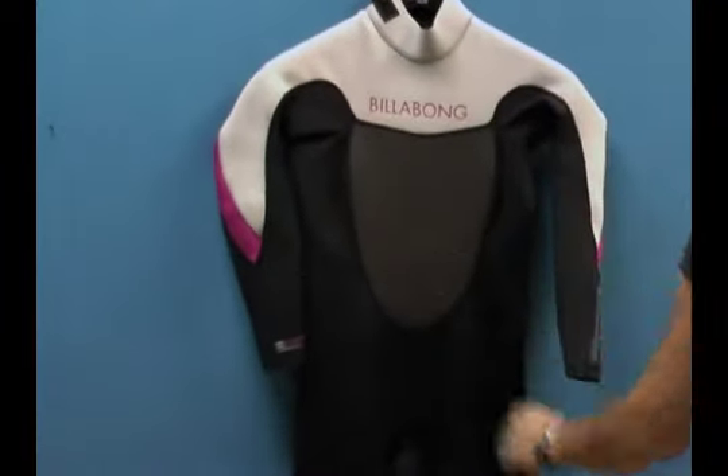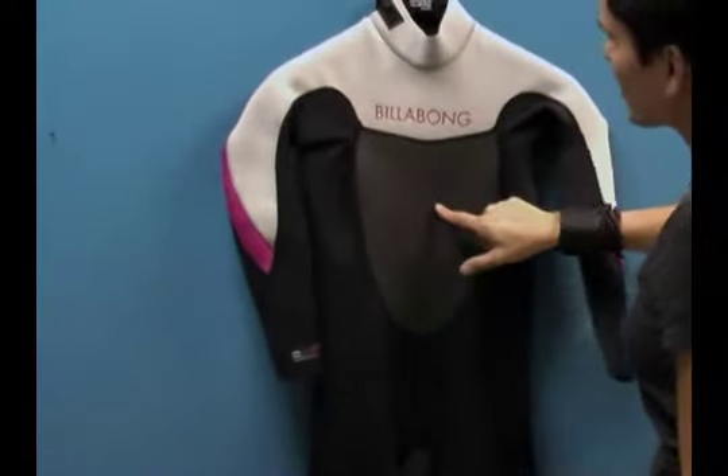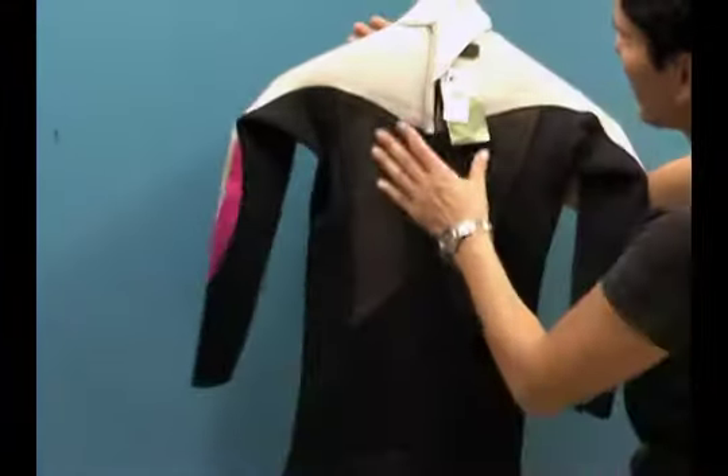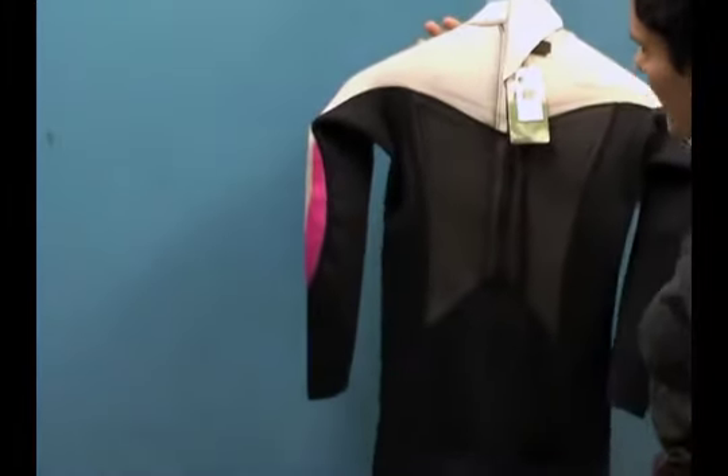On the front you'll see a sharp skin material that's water resistant, water repellent, and wind resistant, and you'll also see that on the back. That helps keep the core nice and toasty.